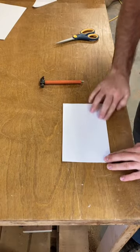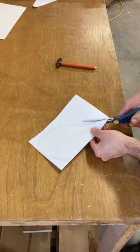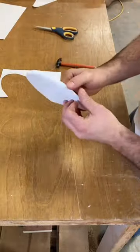I fold the paper hamburger style and then take my hammer pen and trace half of a heart. Then I use the scissors to cut out what I traced, and this will make it a symmetrical heart.